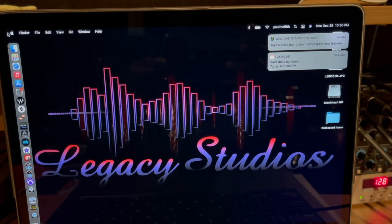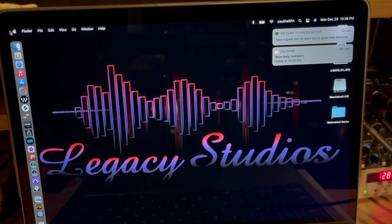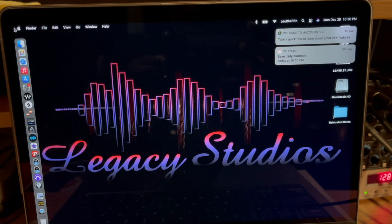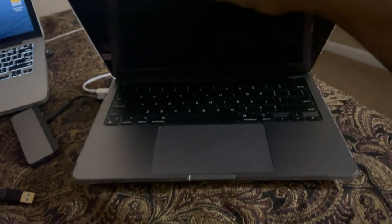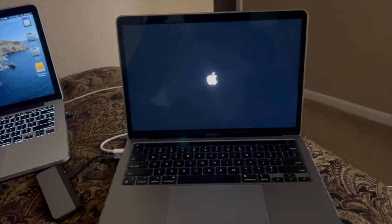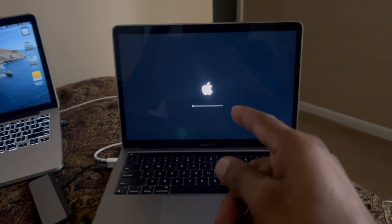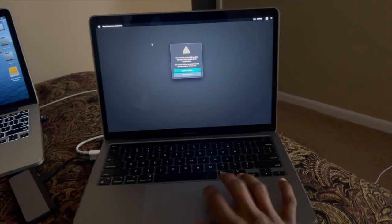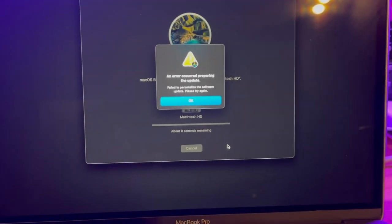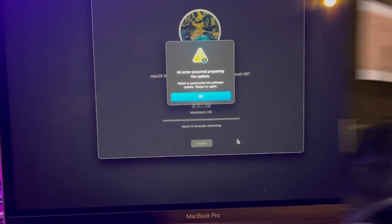So day two — it's 10:36, I just got off work, it's Monday night. For whatever reason when I did the backup yesterday, I had Big Sur on my iMac. When I shut it down I did the whole Command-R thing to reboot it. And here's what happened: 'An error occurred preparing the update. Failed to personalize the software update. Please try again.'